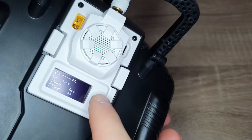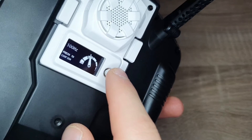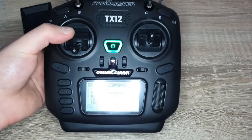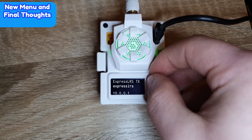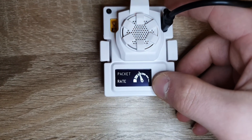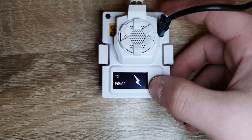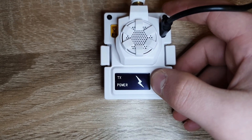As you can see, everything is working and you can still change everything on the module directly too. This is what the updated ELRS firmware menu looks like: you have packet rate, update via WiFi, bind mode, telemetry, and TX power. The screen flashes when you're not bound to any receivers, which is pretty cool.